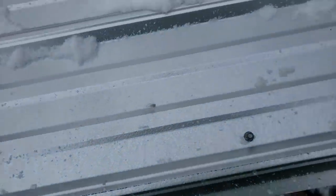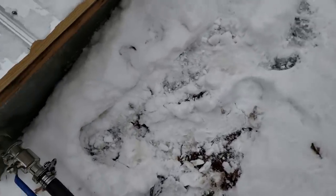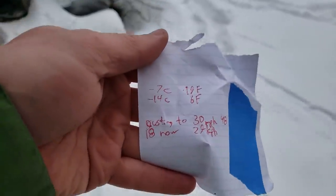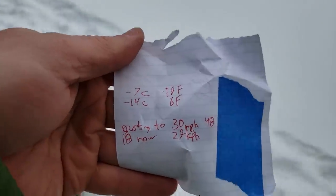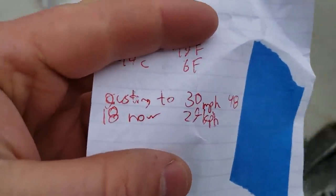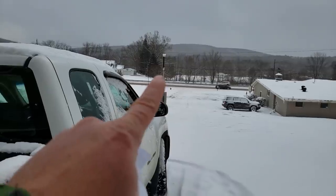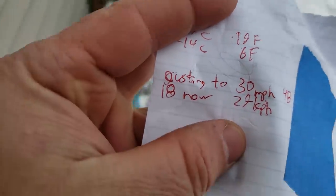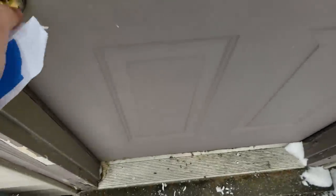It's quiet — you can hear the road more than the turbine. The current temperature out here is 19 degrees Fahrenheit, which is negative 7 Celsius, and it feels like 6 Fahrenheit, negative 14 Celsius. The wind speed from my weather station right up there is gusting to 30 miles per hour — that's 48 kilometers per hour — and averaging around 18 miles per hour, which is 27 kilometers per hour.